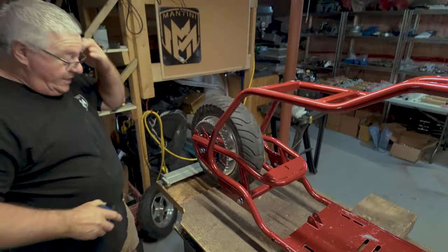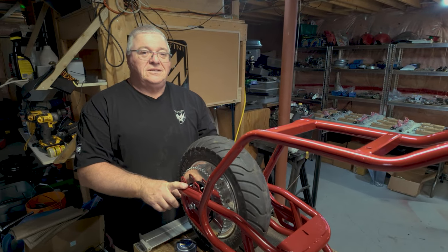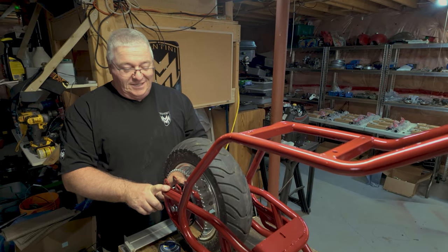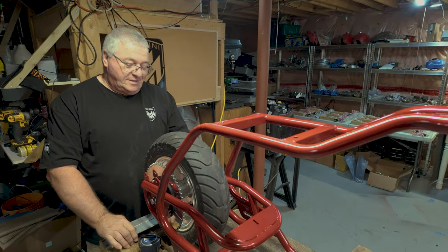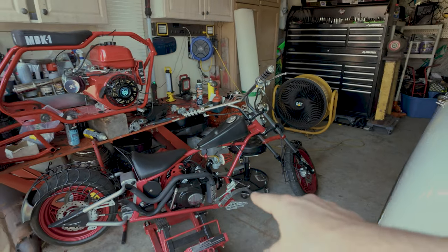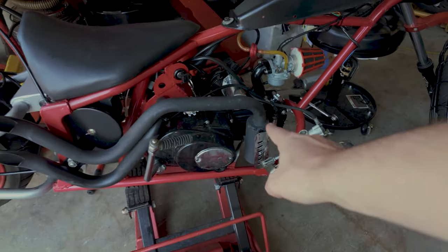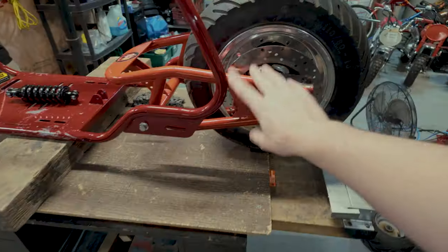We need to grab the swing arm from prototype 3, which has just been sitting in the garage collecting dust. Dad loves choppers — he usually buys them, fixes them, and flips them. We get the new swing arm installed in the frame.